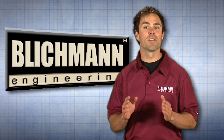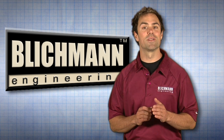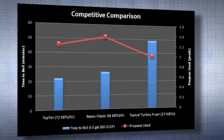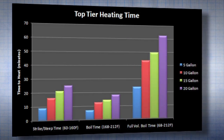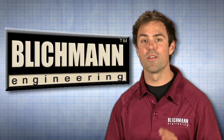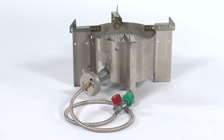Congratulations on your purchase of our Blickman Engineering top-tier burner. We are confident you will find our burners superior to the competition since we designed them from the ground up with you, the home brewer, in mind. Our top-tier burner outperforms the competition in both fuel efficiency and heating performance. You will also find that our burner is extremely quiet, a feature not found on any other burner. Plus, with our stainless steel frame, our burner will last a lifetime without rusting.